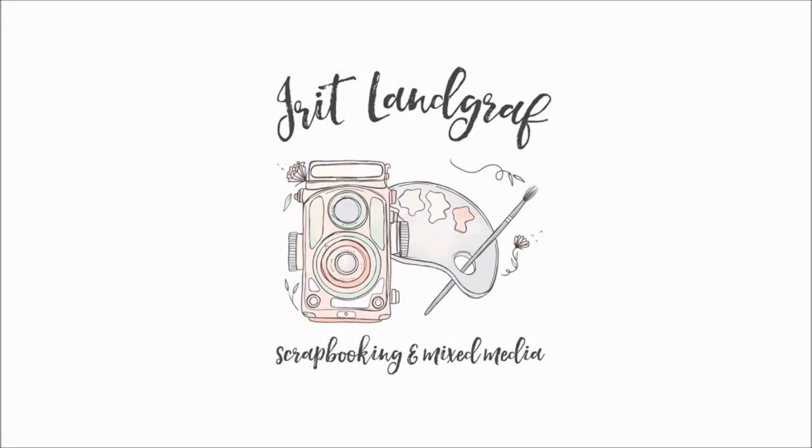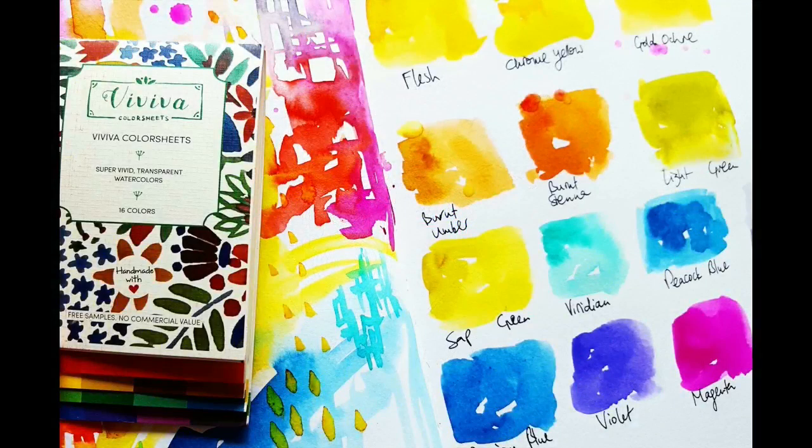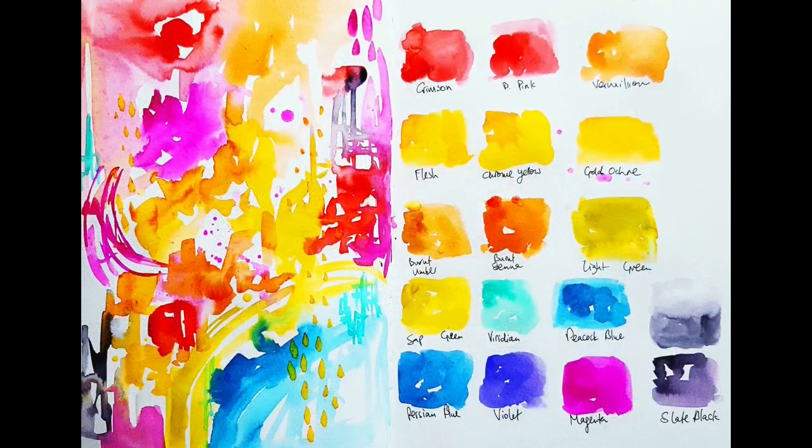Hi guys, I have a product review today. These are Viviva color sheets and they are watercolor in a unique shape. I'm going to tell you a little bit about them and then swatch the colors so you can see how they look. There's a giveaway, so leave a comment and win one of these sets.